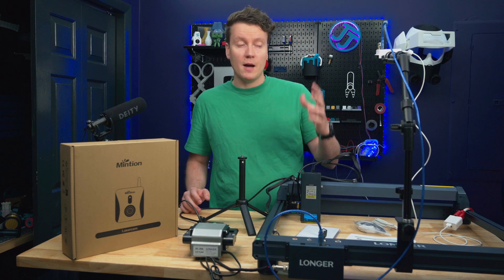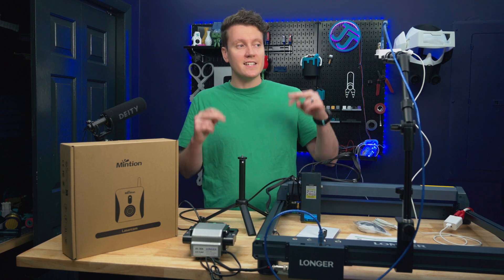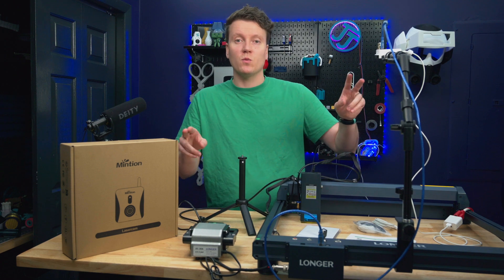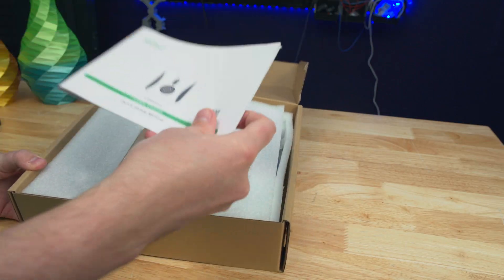Most 3D printers nowadays are coming with built-in Wi-Fi cameras like this, so I don't know why laser engravers haven't caught up with it. And since they sent two of these over, I will be giving both of these away at the end of this video. We'll cover the details later. So first off, let's start with the unboxing and setup process.